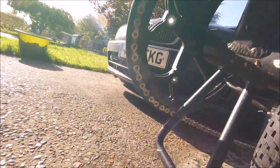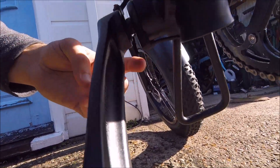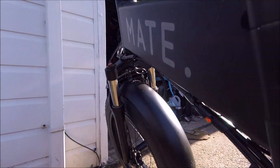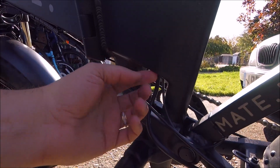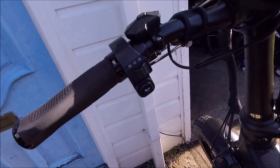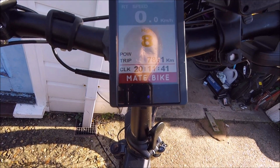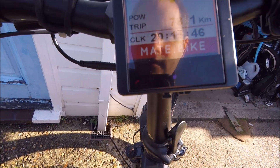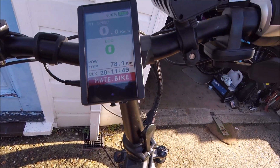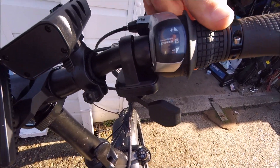It's got a little sensor. You can see all the connections and everything are hidden in here. It's got loads of different modes depending on how much assistance you want, from one to nine, depending how fast you want to go. And standard eight speed Shimano Revo shift gears.